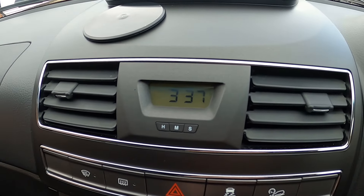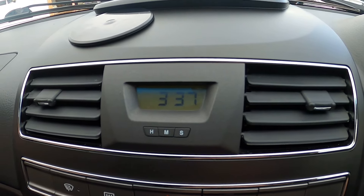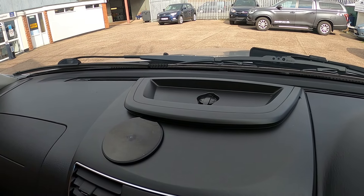In the center of the dash we've got your clock showing hours, minutes and seconds — very easy to set up. You've got a power point up here for a sat nav and a disc to put your sat nav on, so that's pretty simple.